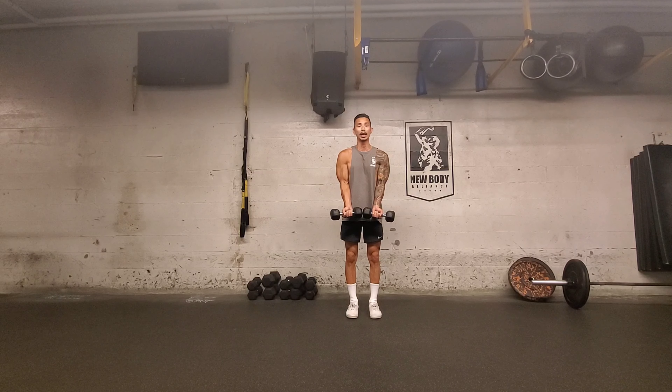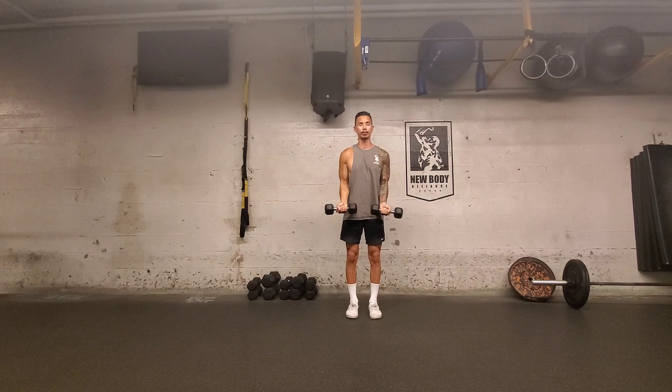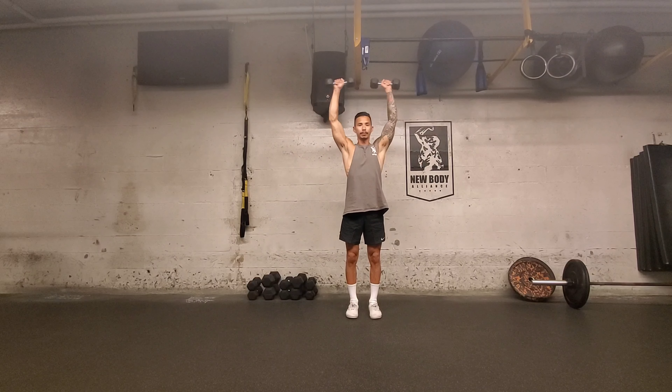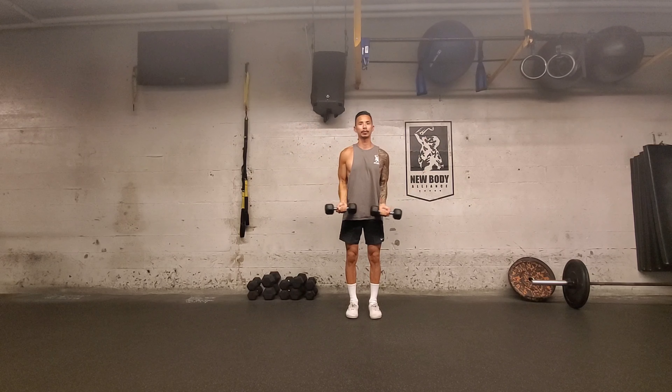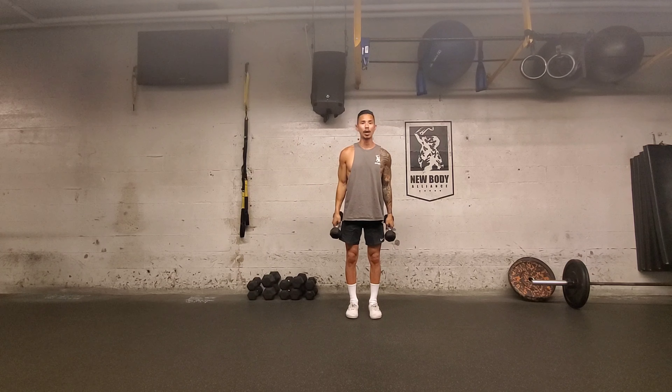Now when you laterally raise up, you're going to go all the way up and tap and then bring it all the way down. All the way up, all the way down. And that is around the world.